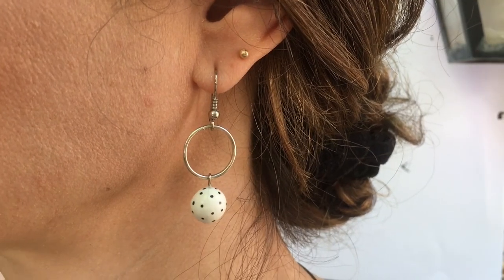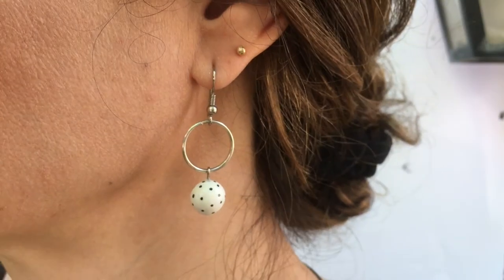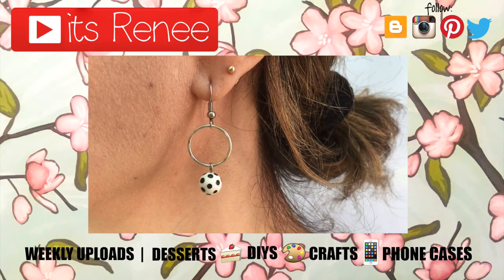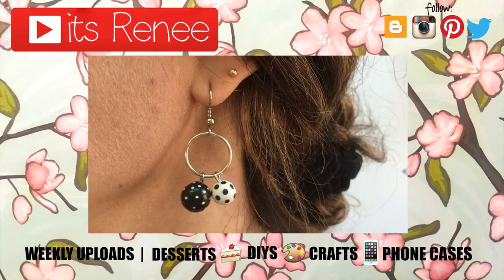Yeah guys, I really hope you like all of them, or one of them. They are actually pretty easy to make, lightweight, and affordable. If you like them, don't forget to give this video a thumbs up. Check out more easy earrings that I have on my channel, and subscribe for more. Let me know what you think of them, and share them. Thank you so much for watching — I'll talk to you later, take care, bye!